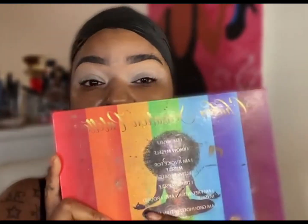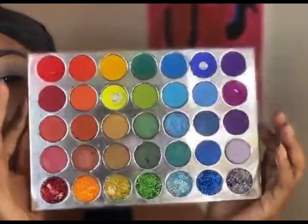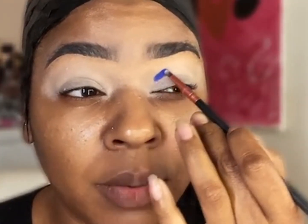Now that our eyes are nice and based, the palette we're using today is the Shopper Sensation palette by Rich Glamour Cosmetics — one of the first palettes they sent me. I'm jumping into this blue using a very small brush to draw out my shape. I like to use detail brushes to draw my shape because it helps me apply the eyeshadow exactly where I want it to go.